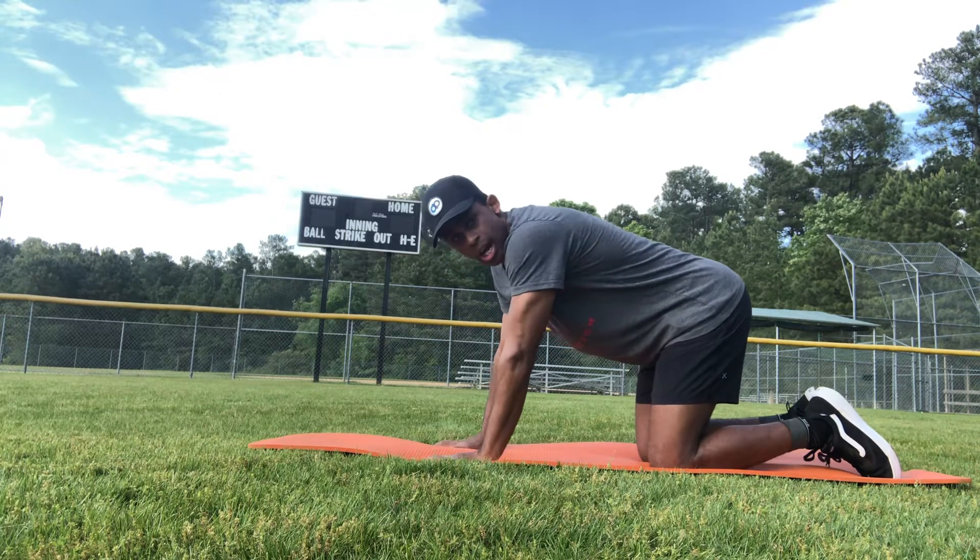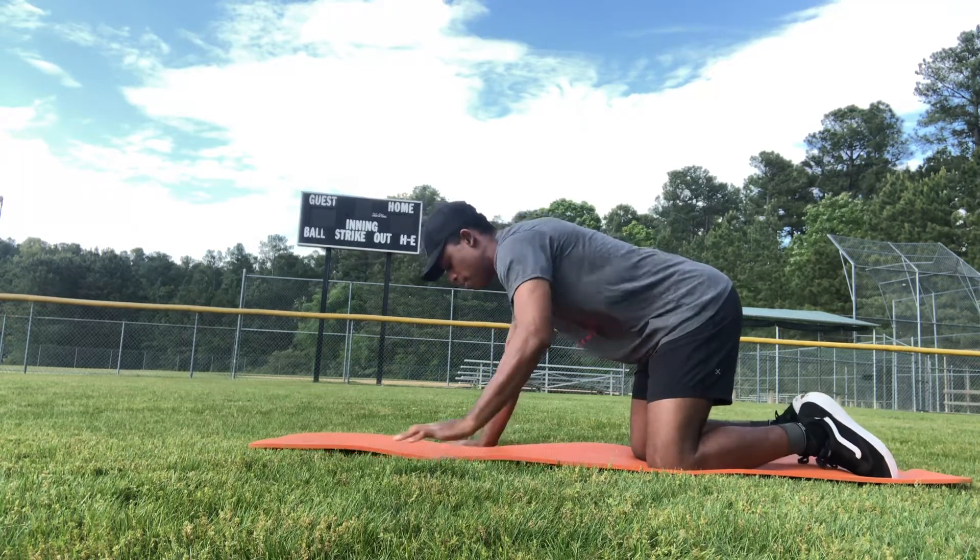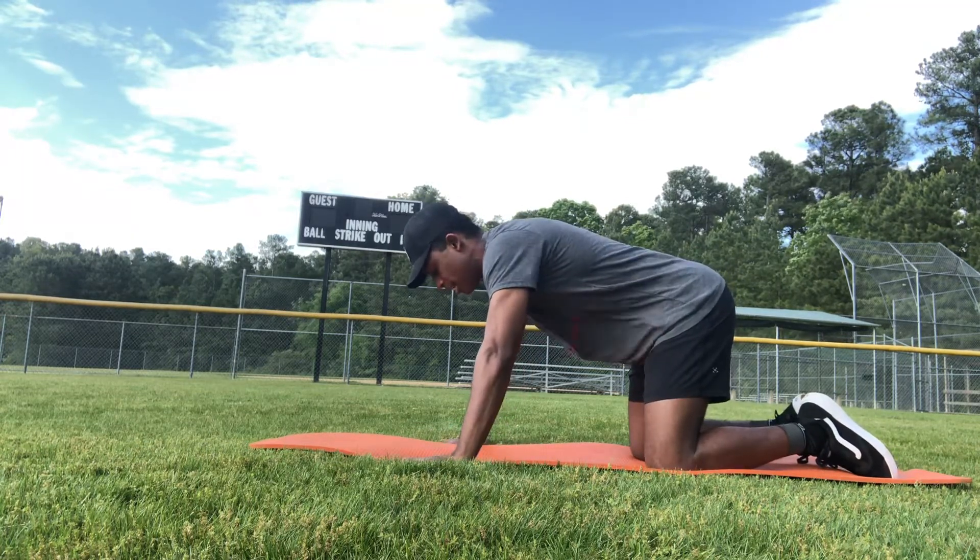Quadruped shoulder CARs. To start, I'm in this quadruped position. I'm going to spread my hands a little bit to allow some room.